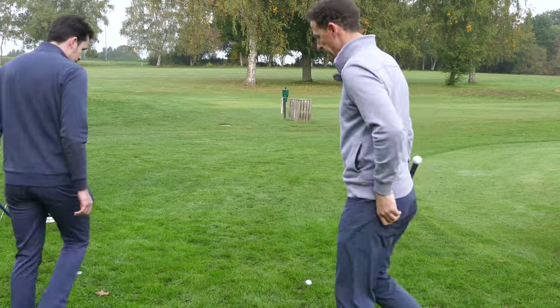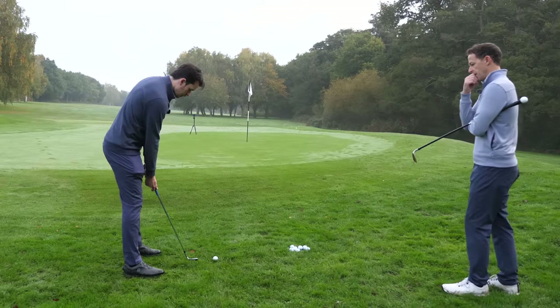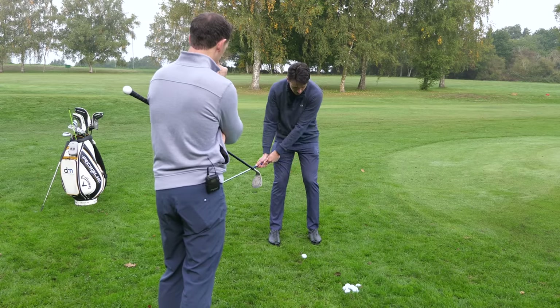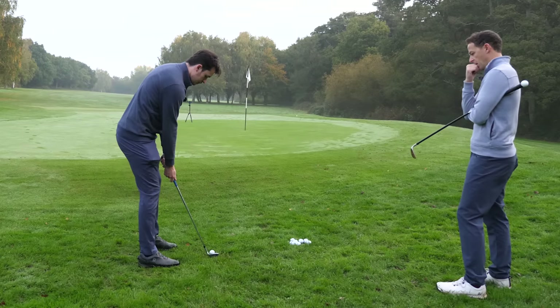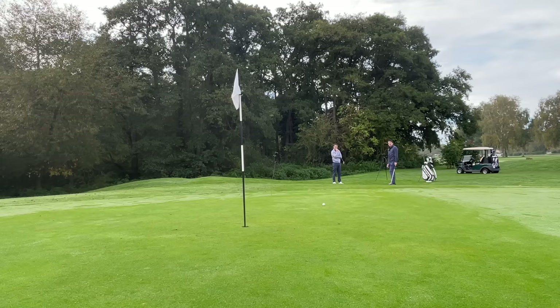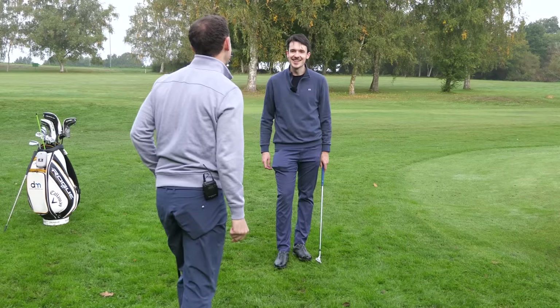So let's go back to that. Just start there first. Feet a little bit closer together. That's it. Lovely. So nice and simple - but that was a good lie.